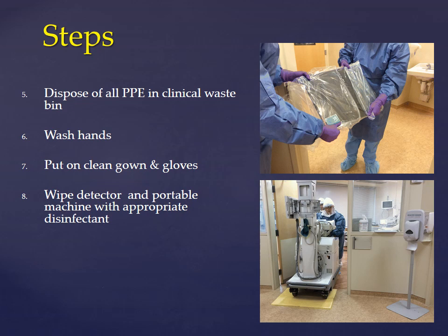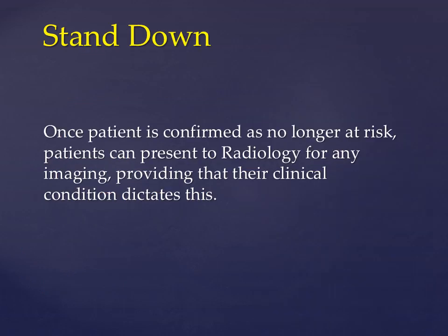Wipe the detector and the portable machine with the appropriate disinfectant as instructed by the vendors. Dispose of the PPE, wash your hands, and return to the department and process the image. Stand down.